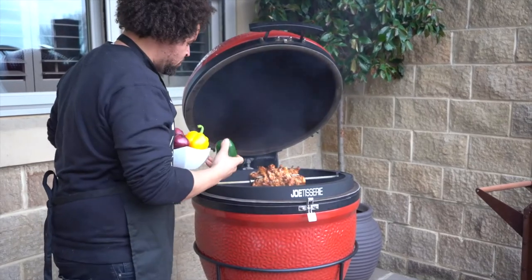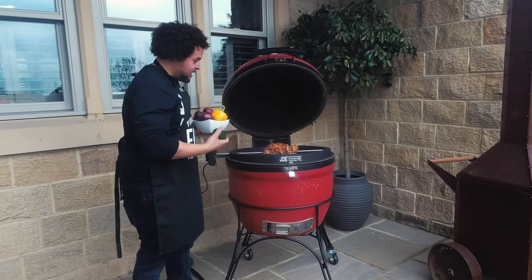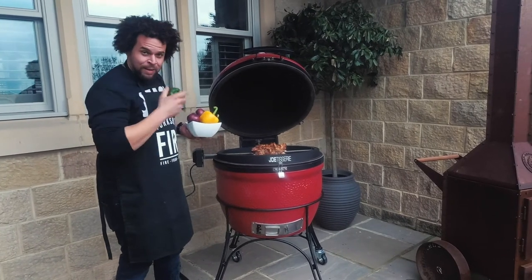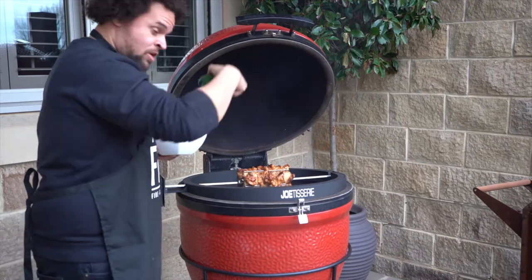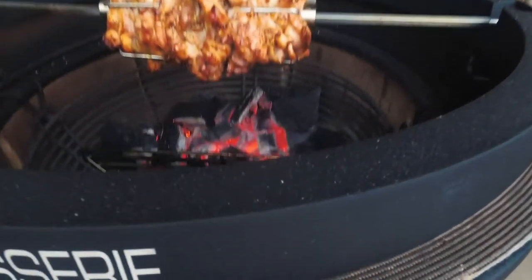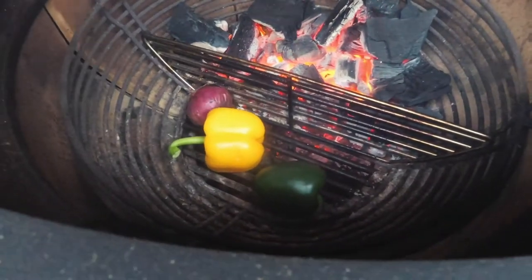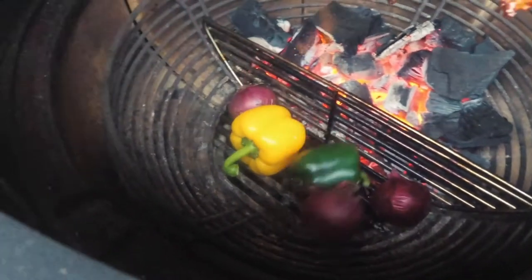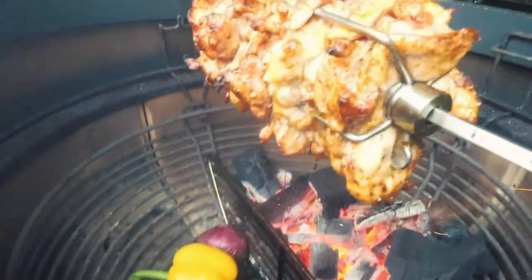It's just got that lovely colour. Another great thing about using the charcoal divider is that I'm now going to be able to just cook these peppers and onions on the other side - literally just going to drop these right down into the fire basket. They're just going to roast next to that fire and it's going to become a dirty salsa to go with the chicken shawarma.